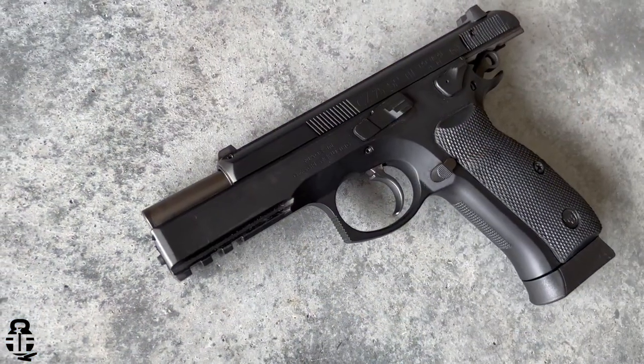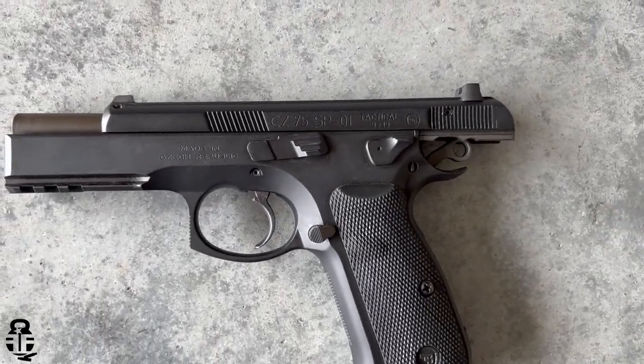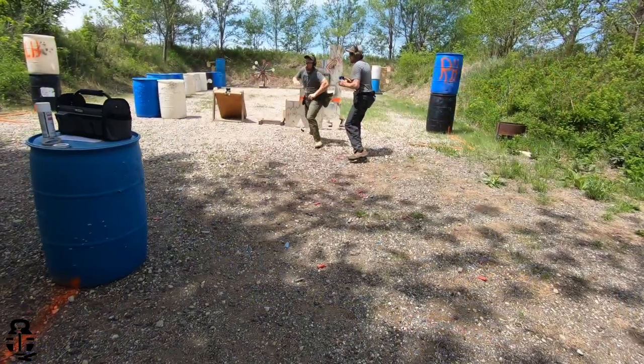One of the biggest downsides to that design is it results in a very shallow slide, which could cause issues when trying to work through a malfunction — because these are machines and will eventually have issues. If you're trying to manipulate this slide, there's not a lot of purchase area to grip, even though it does have front and rear slide serrations.